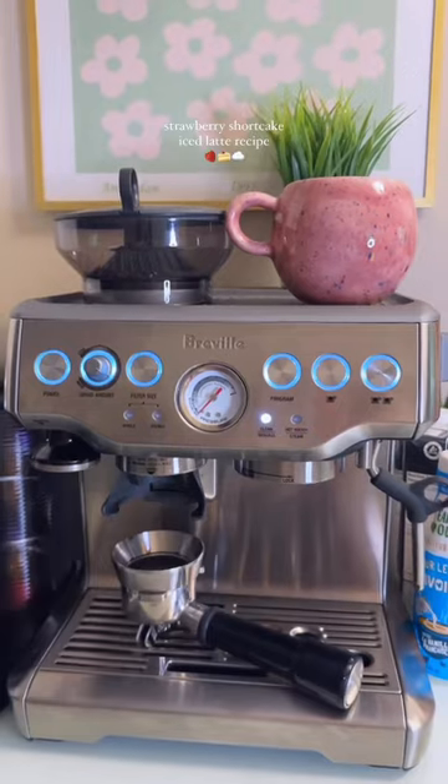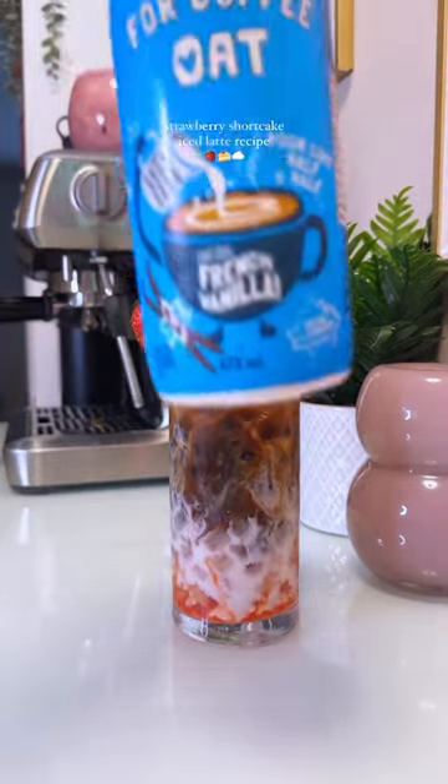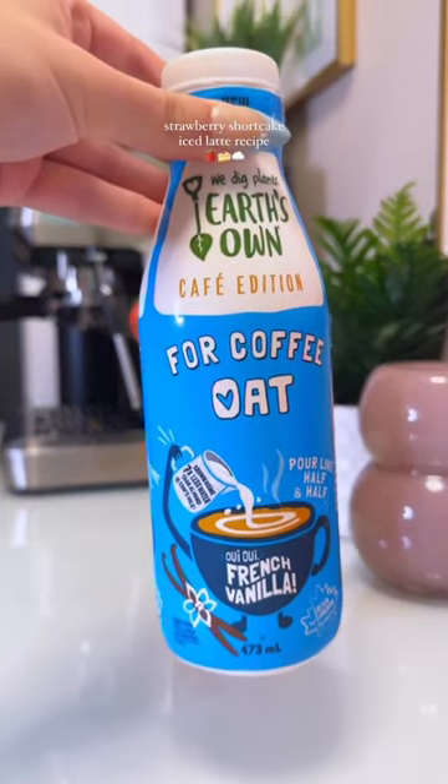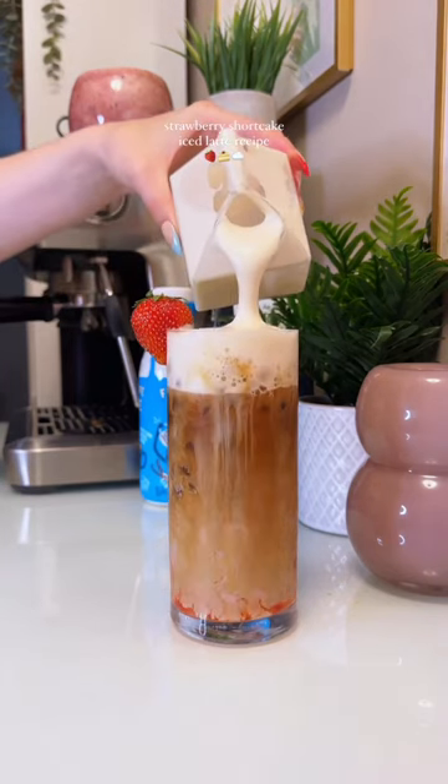This is a latte which means we need some espresso — I'm brewing two shots. This Earth Sown French Vanilla Oat for coffee tastes incredible in this drink; it's going to give our drink a little bit of sweetness and a delicious vanilla flavor, so I'm adding a splash of that.